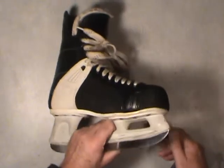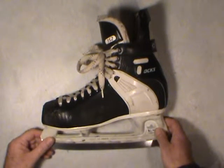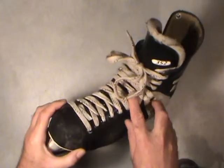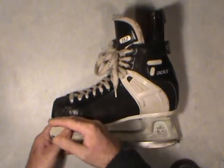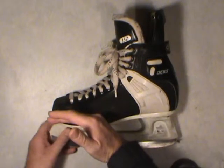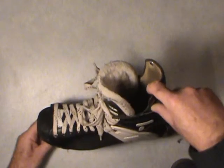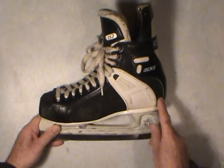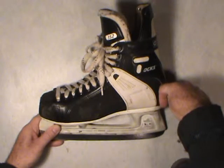Basically when I fit a skate — and you'll probably find the same thing in any skate shop, especially the upper-end skate shops where you buy professional hockey or figure skating equipment — I loosen off the laces, put my foot in there, slide my foot as far forward as I can with the skate still loose. You reach inside where your heel is and check the clearance between the back of the skate and the back of your heel. You should only get about a finger's width of clearance in there. That's the general way to fit a skate.